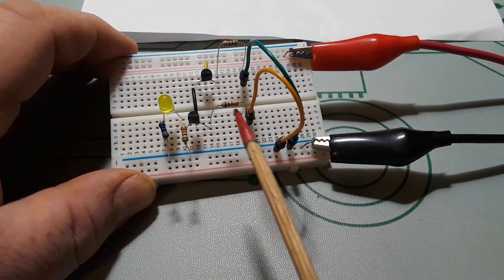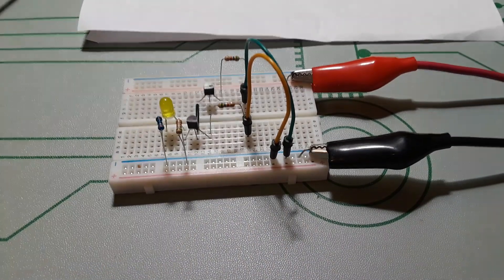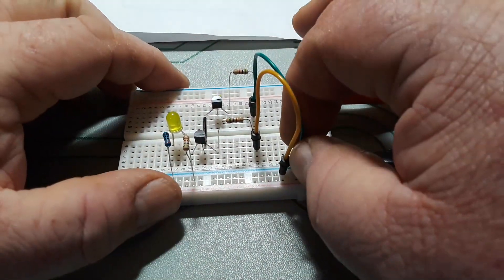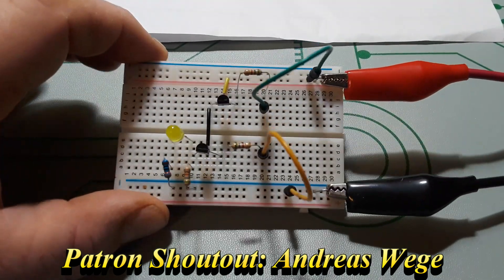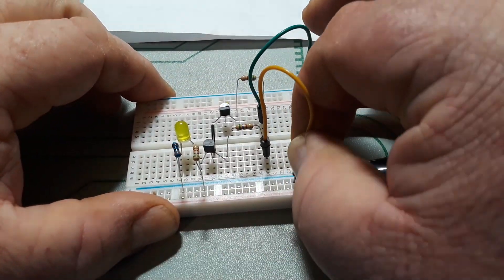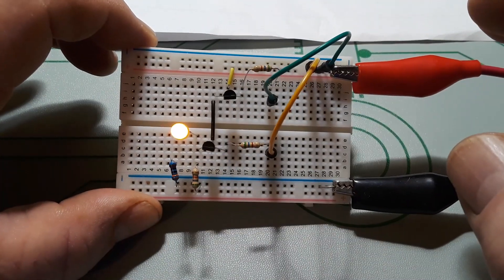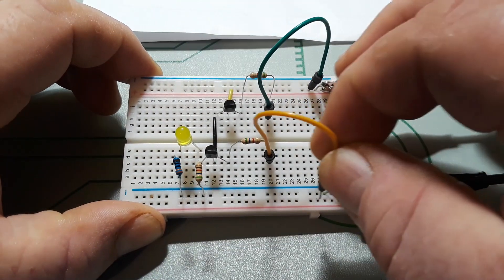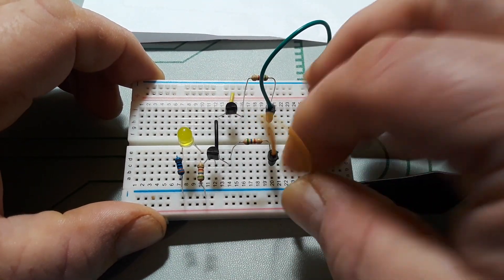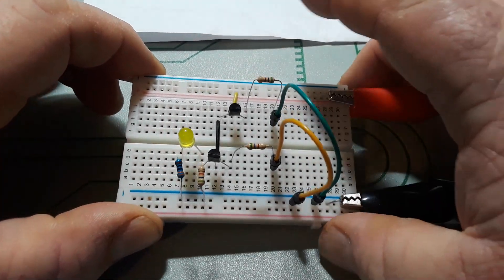Over here on the bases I have two 4.7K resistors — there's a 4.7K here as well and they are both grounded at this time. If I bring one of them up to VCC nothing happens, but when I bring the second one up to VCC the LED lights. That is an AND gate — both things must be true for it to work. Let's draw it out so you get a better understanding.